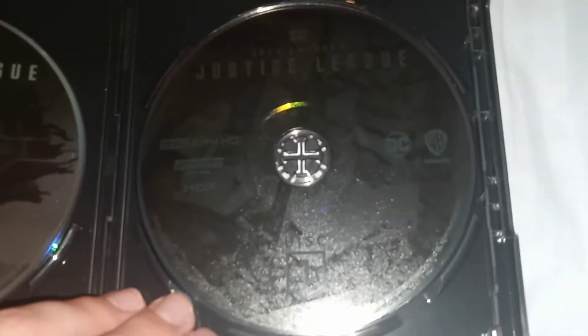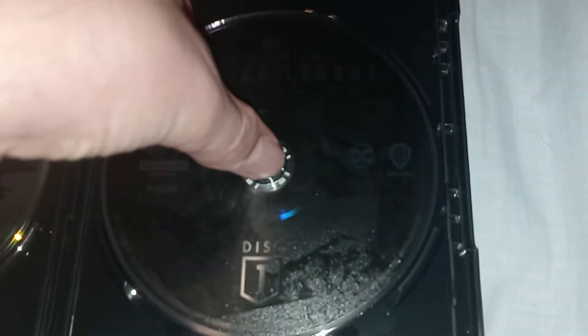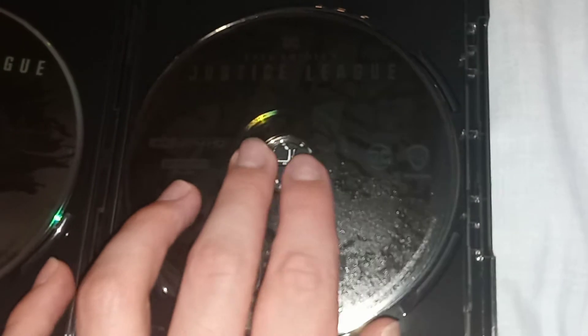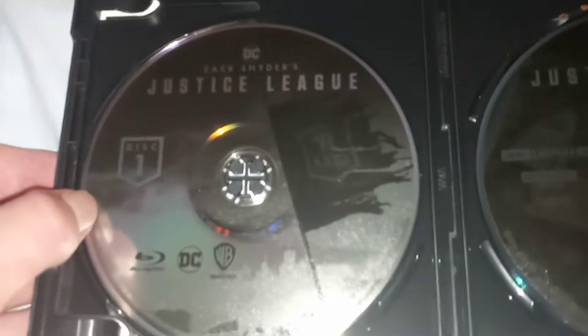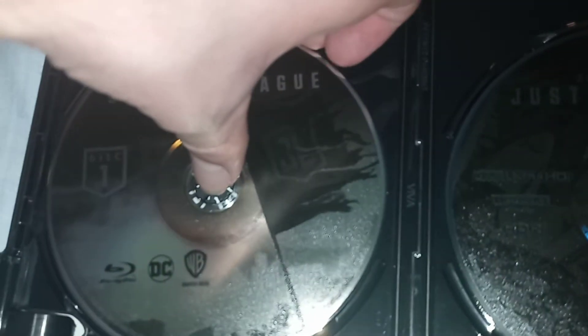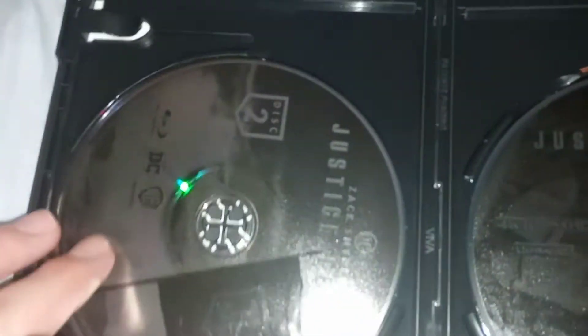We got the discs — let's grab a look at the discs. We have disc one and disc two — Snyder Cut. These are two discs, as you can see. They split up into two discs, like how they did with The Lord of the Rings Trilogy on Blu-ray and 4K. And here's Blu-ray disc one, or movie part one, and there's Blu-ray movie part two. So the Blu-ray also comes in two discs.